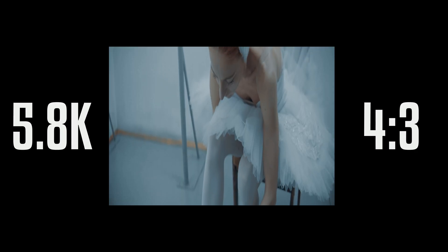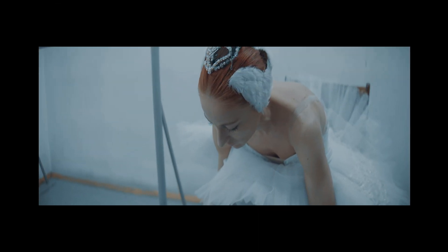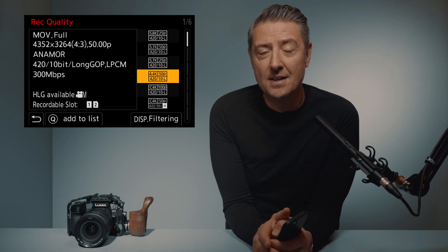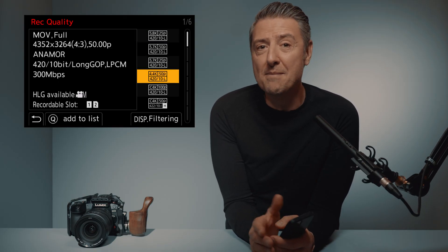On the Lumix cameras, the interesting thing is not only that Panasonic has offered, since a long time now, all the tools to deal with anamorphic video recording. But on the GH6, we are now able to produce a 5.8K anamorphic image at 25p, or 4.4K at 50p. This is absolutely crazy in terms of image size — imagine the final image size when you unsqueeze that file in post.